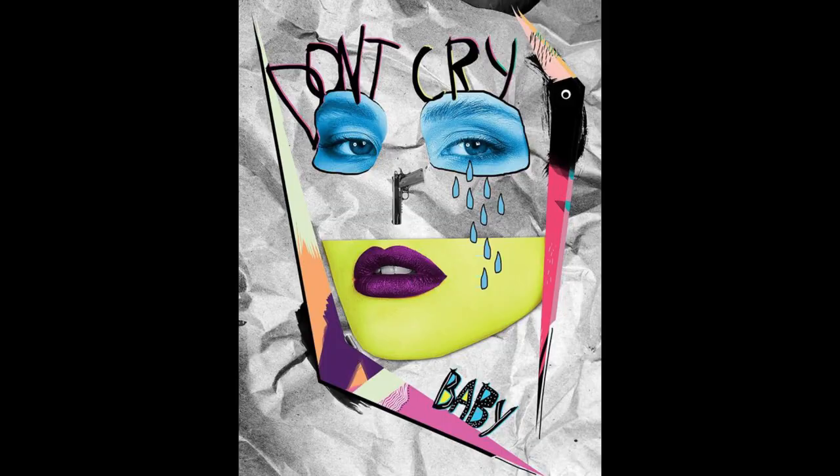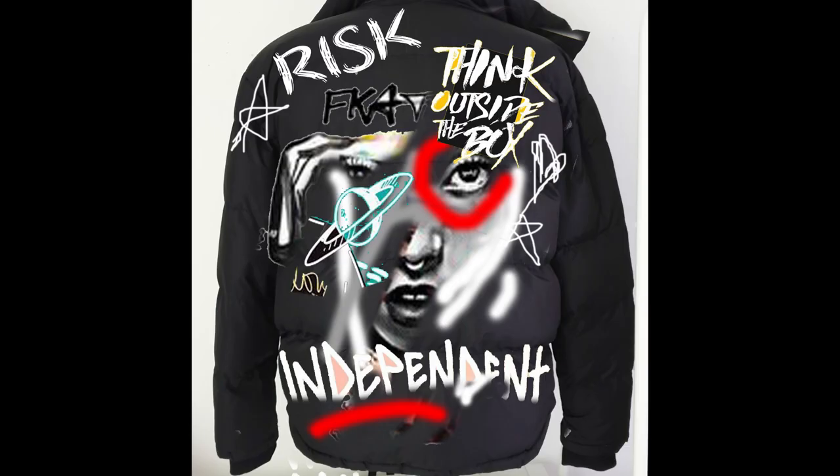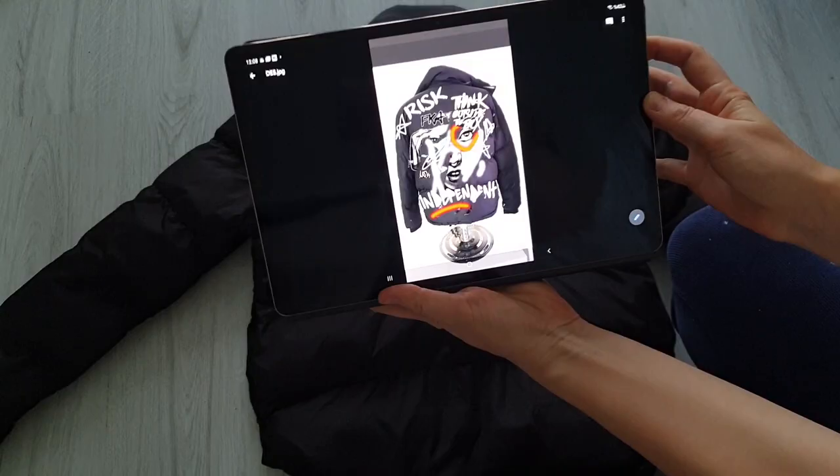I decided to start painting my puffer jacket on the floor. The idea is to paint the jacket in graffiti style, because graffiti style looks amazing on jackets. To make it more interesting, I want to mix graffiti style with a collage style — a mashup of different images, ornaments, and letters. Here is my design, which I created in Photoshop by combining different images, letters, and quotes.